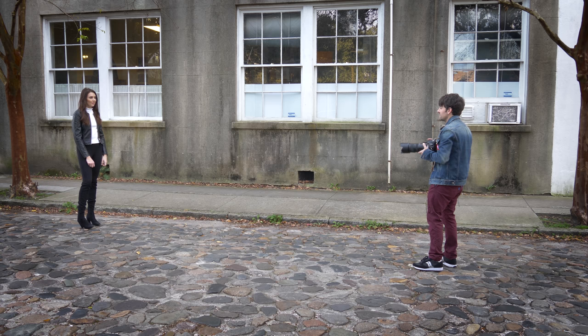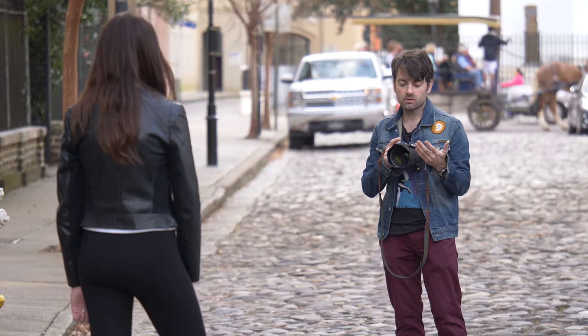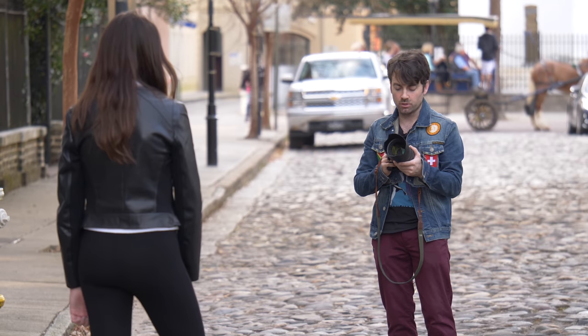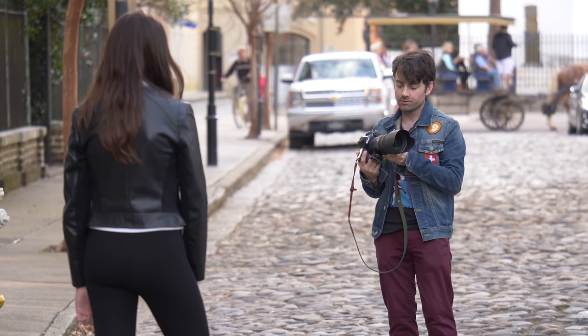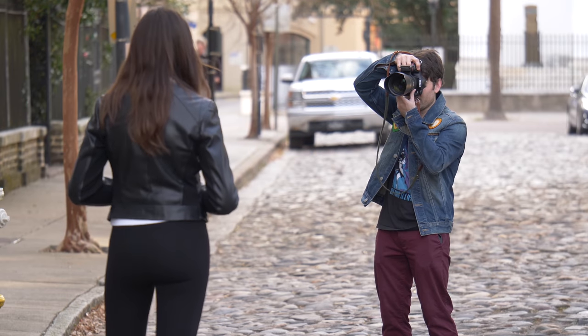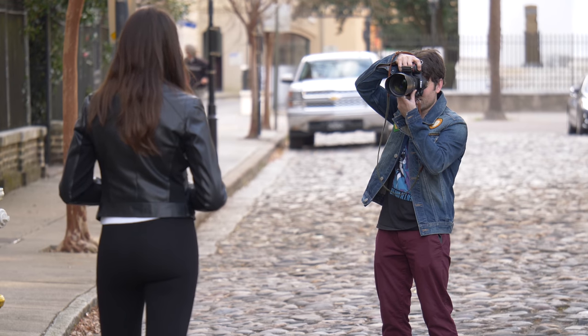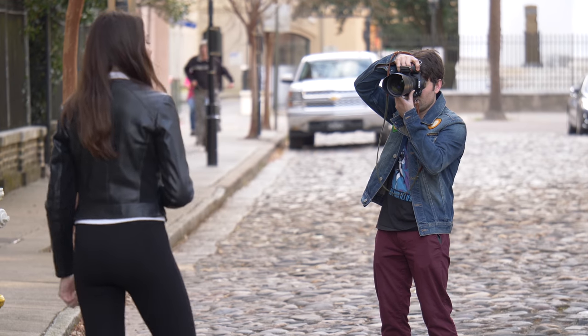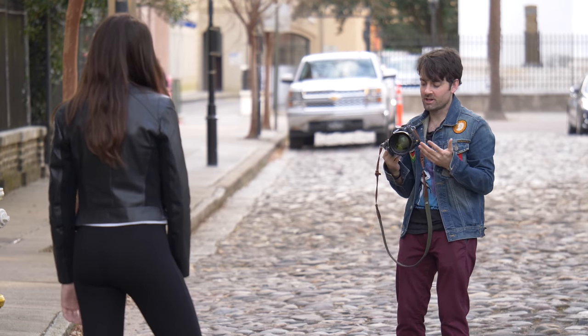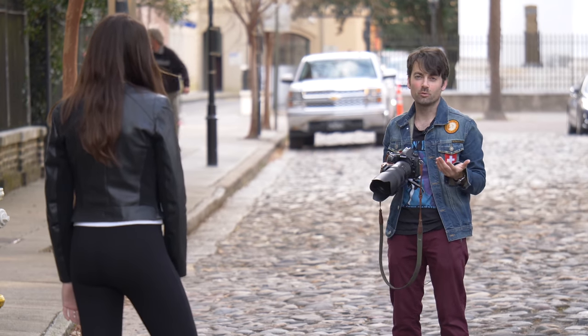As I'm taking these photos, the light here is dropping drastically because we are in the shade and I'm having to lower my shutter. Right now I'm actually at an 80th of a second. As you increase your focal length, you really want that shutter speed to be as fast as possible so that you don't get any blur. But what I'm able to do is turn on the vibration compensation, and surprisingly I can get really sharp images at 200mm while shooting at an 80th of a second. Just a few years ago before this technology was built into the lenses, this really wouldn't be possible at all.